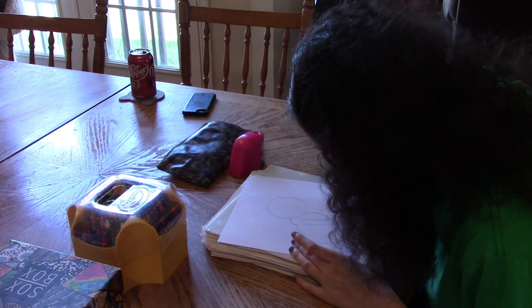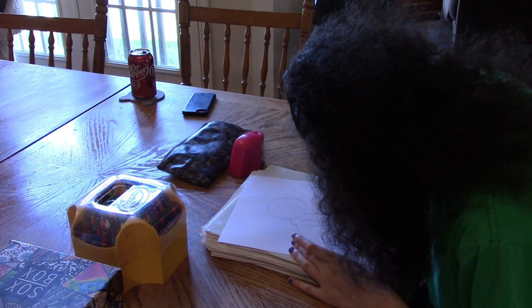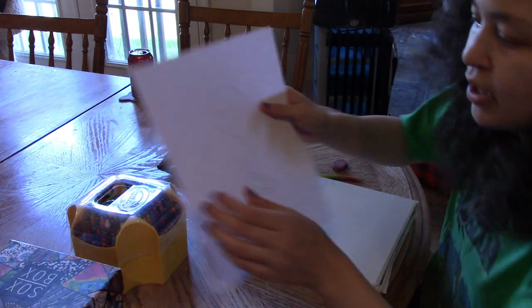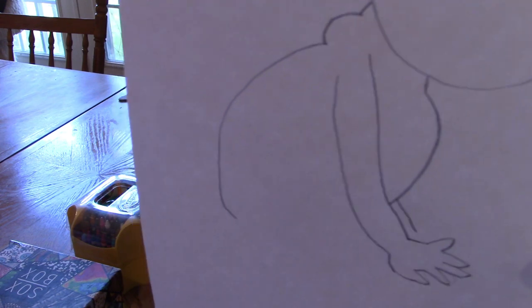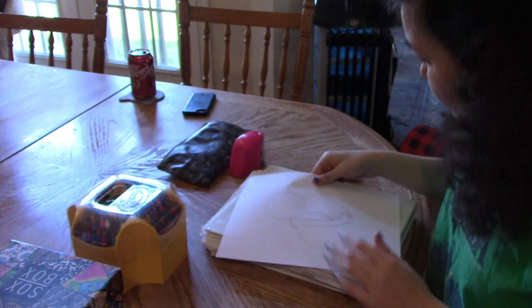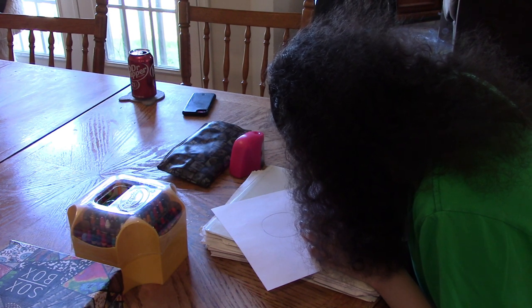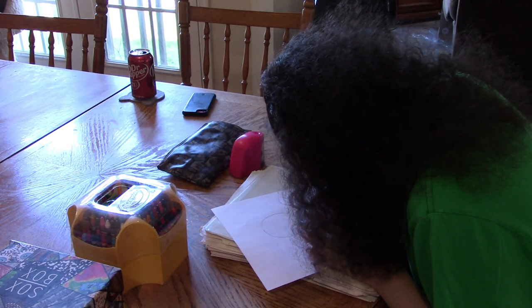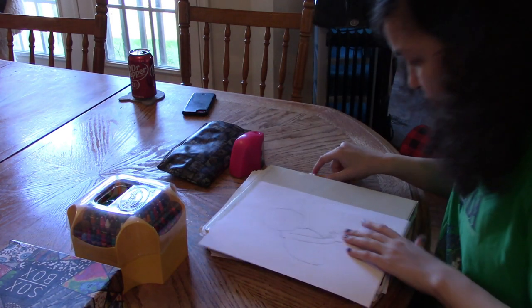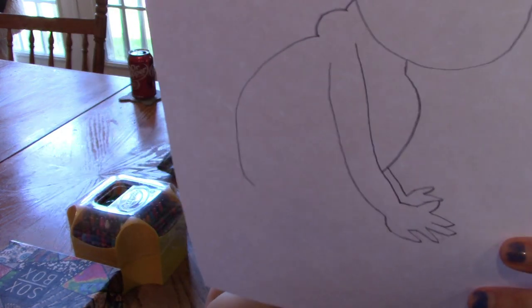Draw another line from behind the chest to about the same area, and we're going to draw the second arm. Just draw a short little line here and add a few more fingers — the wrists are out of sight. So now our monkey has two hands.